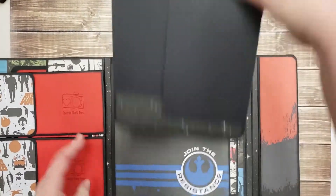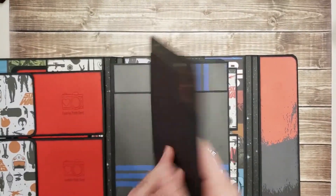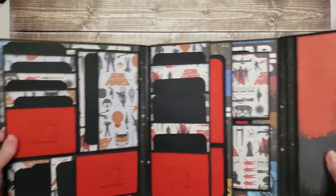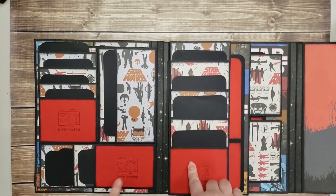This pulls out four by six photos here. Large photo or smaller photos there. You can also place a photo right here. As you can see there's many, many pockets, many inserts.